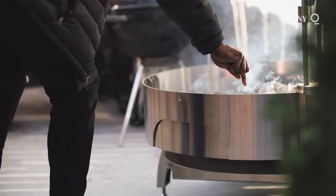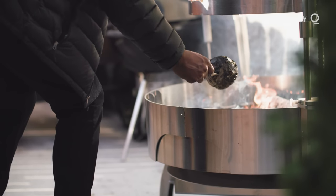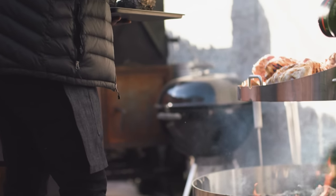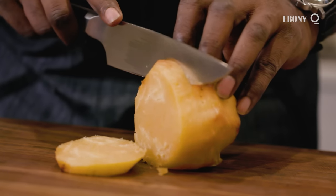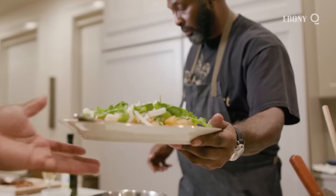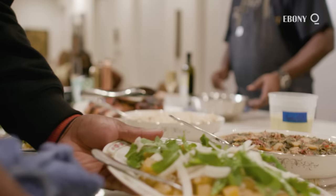Rutabagas always have a wax coating on them. I take the rutabaga and lay them directly on top of the coals. They look like charcoal by the time they're done. If I was to describe a rutabaga, I would describe it as what a turnip wants to be. Rutabagas have a natural sweetness to them. The rutabaga is then dressed with sunflower seeds, arugula, and midnight moon cheese, which is a firm goat cheese.